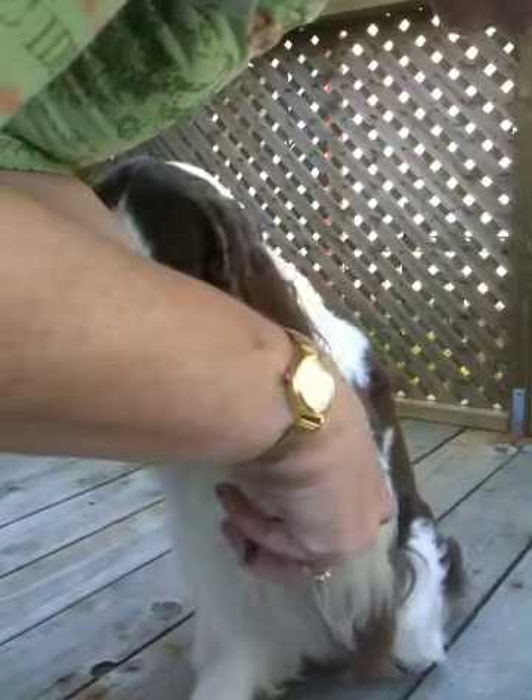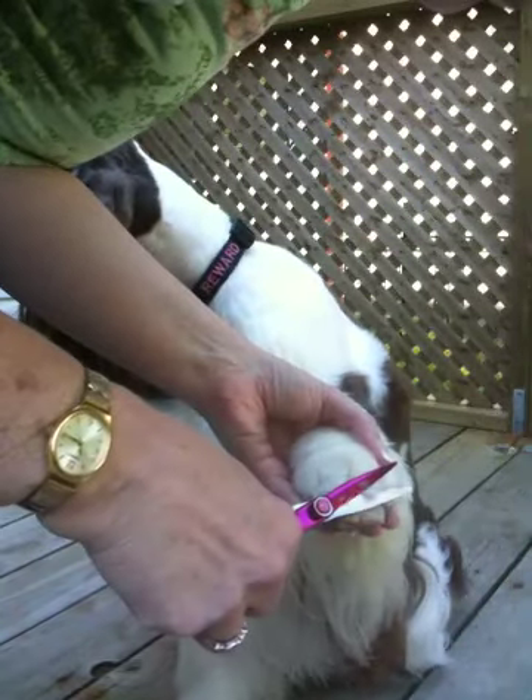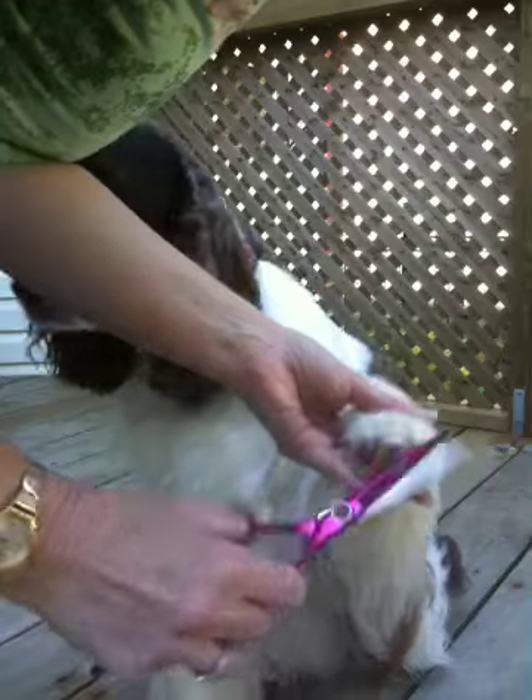So today, Sadie's going to help me demonstrate how we trim toenails using a Dremel.